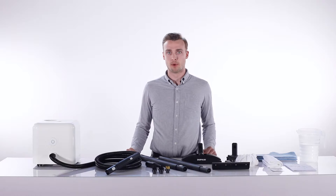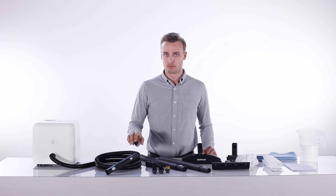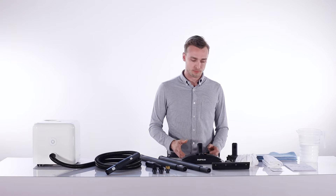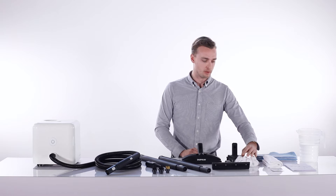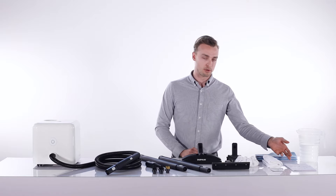Let me show you what comes in the box. First, we have the Neat steam cleaner with its integrated hose, the steam lance, multiple cleaning brushes, the extension tubes, the floor tool, the window tool, triangular tool, a microfiber bonnet, microfiber cloth, microfiber pads, and the instruction manual.